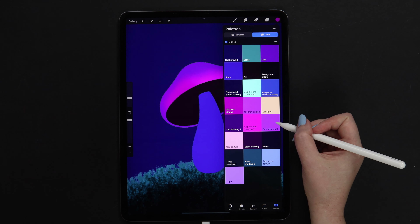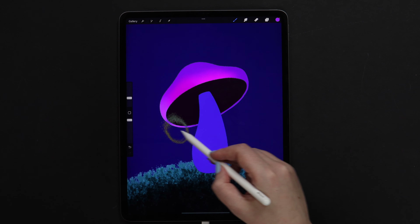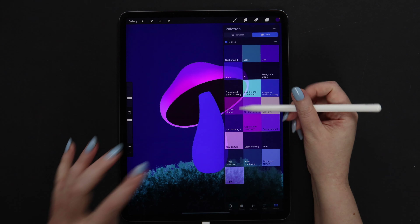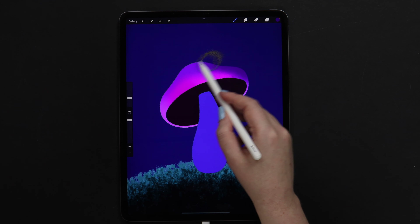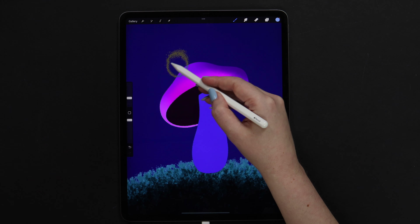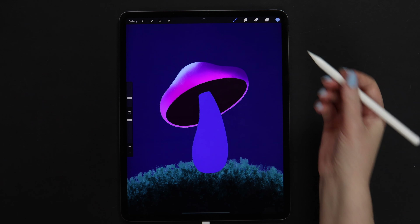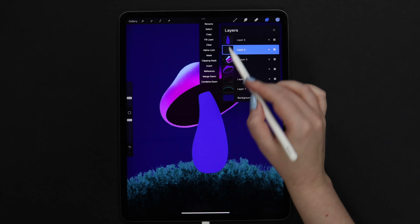Now let's select cap shading number 3 and apply it here and on these lines. Now let's pick this dark color — that is cap shading number 1 — and draw here on the right. Now I will select this fat nozzle texture and draw here on the top left part. Now that we have this first shading, let's create one more layer and clip it too.